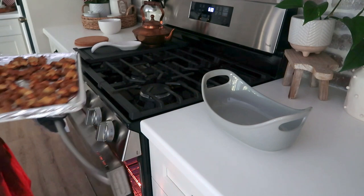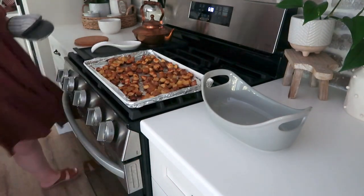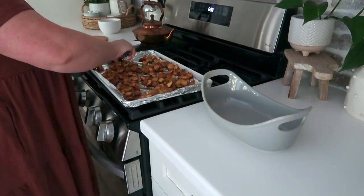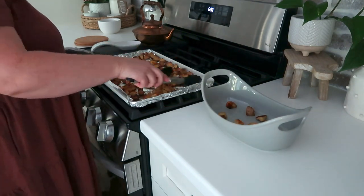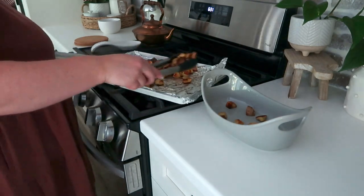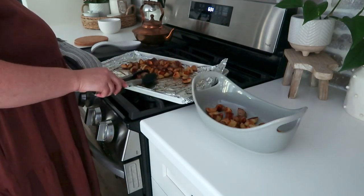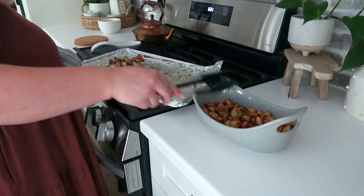Grab your potatoes out of the oven. What you're looking for is as crispy a potato as you like. I don't have any exact times or measurements — it's really going to depend on how crispy you like your potatoes. We like them a little bit more on the crispy side, so we're going to get these into a serving dish and it is almost time to eat.